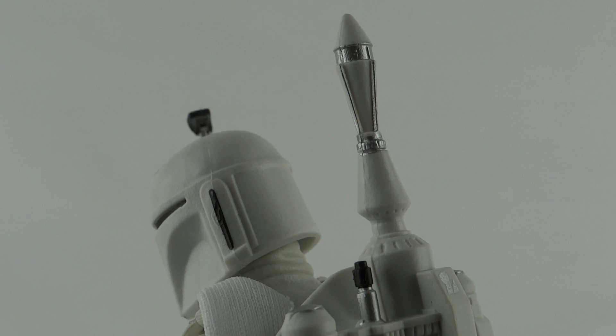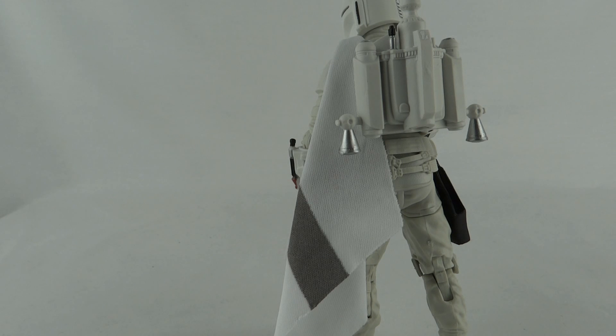But it's not all bad — the tip of the rocket they actually got absolutely spot on. And it's good to see that this figure comes with a white cape, because just reusing the regular Boba Fett cape would have been extremely lazy.